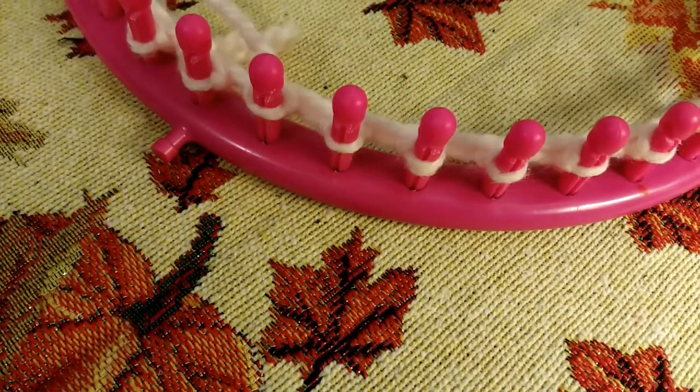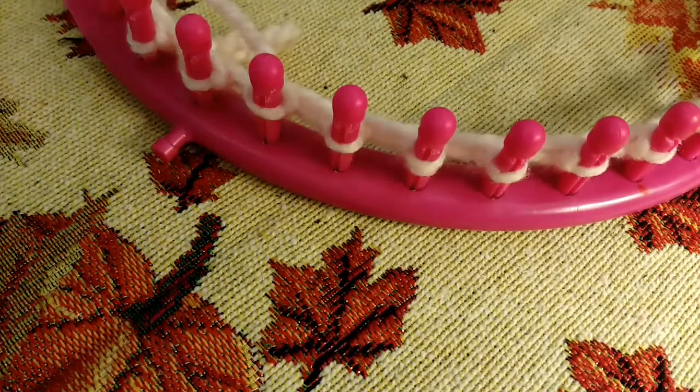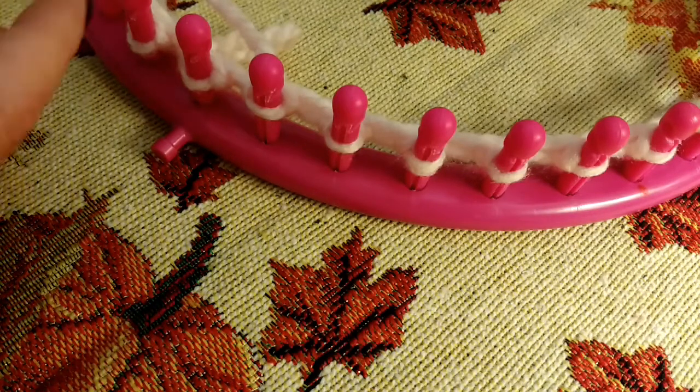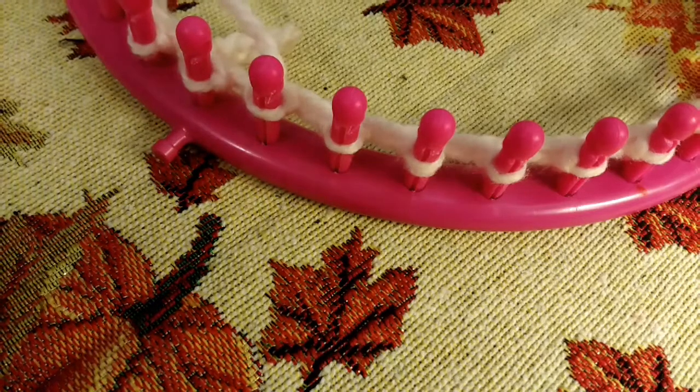This can be made in a child to adult size, so it's very versatile. You also can use any weight of yarn, any gauge of loom if you want. If you wanted to do one in a number four worsted, you can make it on a half or three-eighths gauge. So it's up to you, whatever you want to make this hat on. I picked the bulky because I know a lot of you like bulky yarn.